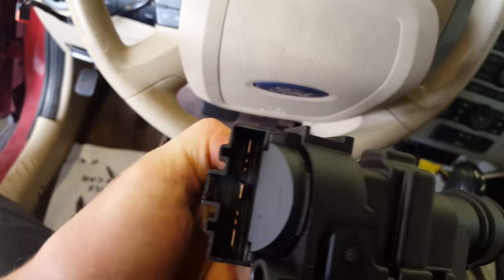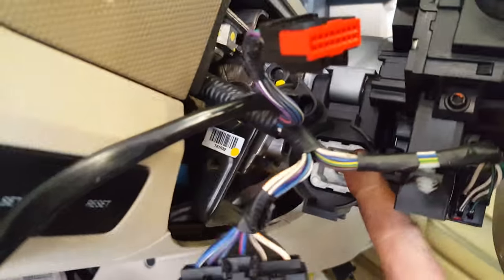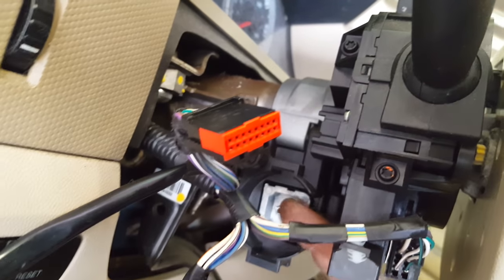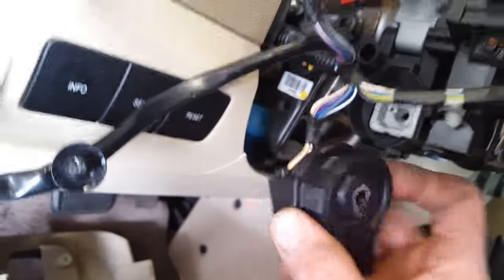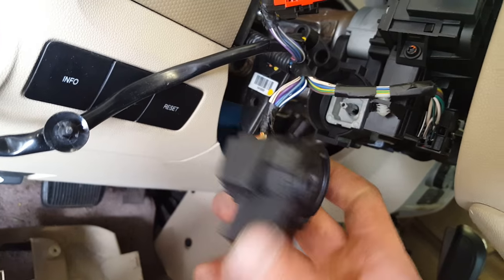Got it from a dealer. It actually comes with the contacts on it and all that too. What happens is it gets worn out inside and basically this cylinder does not turn your contact ignition switch far enough, so you find yourself having to push in or turn very hard to start the vehicle.